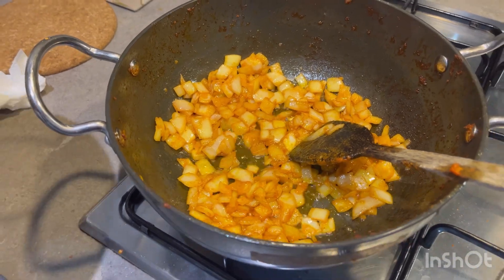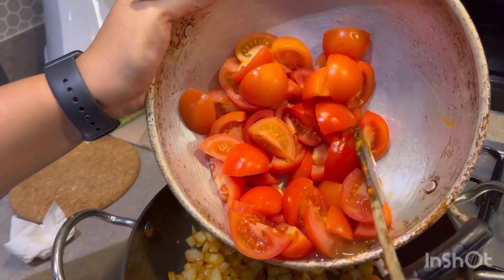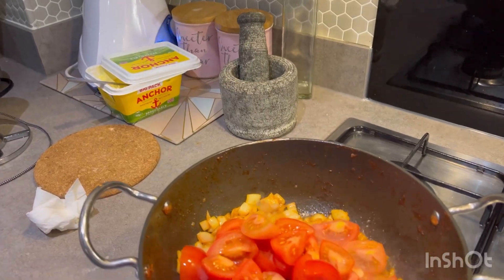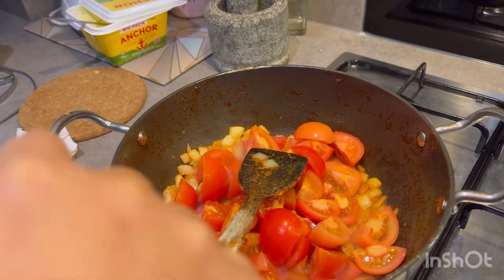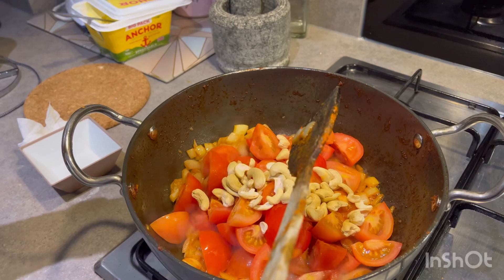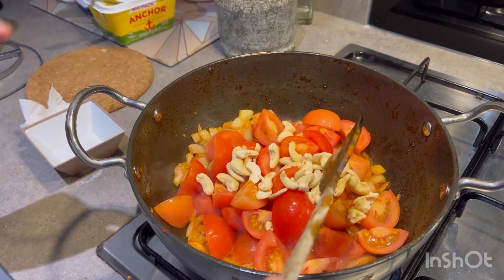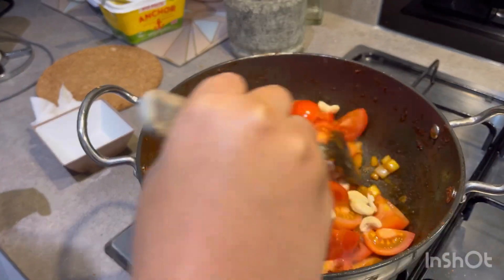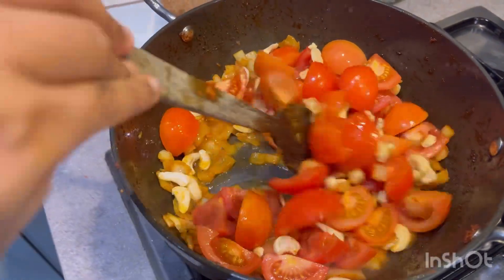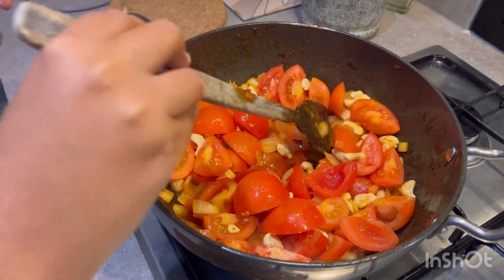Now we're going to add the tomatoes — also roughly chopped. The size doesn't really matter because at the end we're going to blend this all together. That's around 500 to 550 grams of tomatoes. And 60 grams of cashew nuts. We're going to mix this until it's just started to release water, and after this we're going to add the spices.